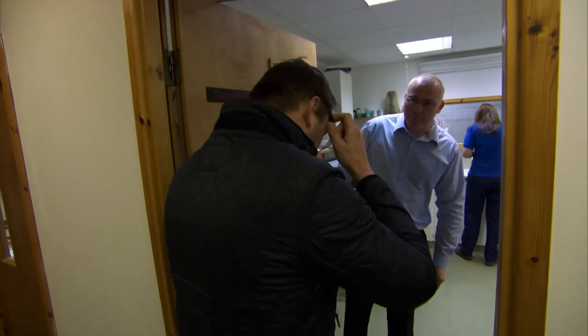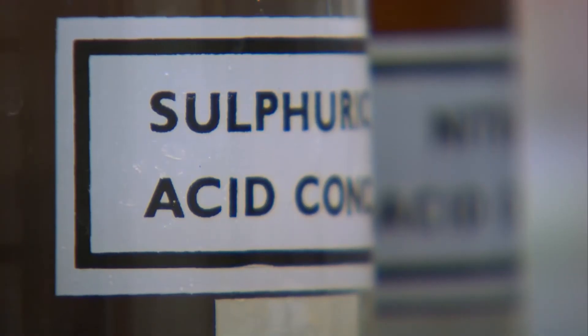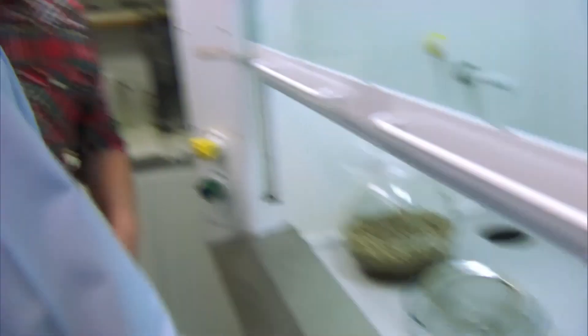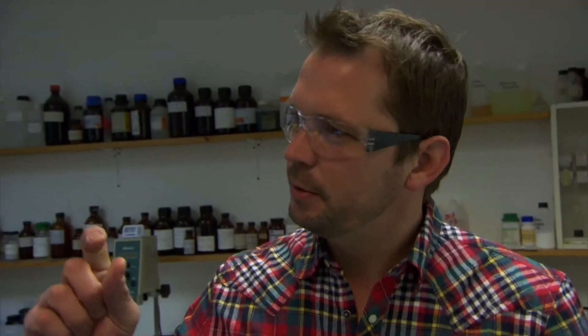Hi, you must be Darren. This place supplies chemicals to all types of industries and sells lots of dichloromethane. Can I have a look at the solvent? I've got a bottle here in the fume cupboard. Can I taste a little bit? Nope. Just a spoonful? It would be very bad for your health if you did that.